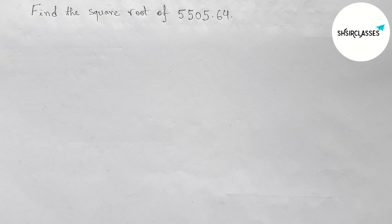Hi everyone, welcome to essay share classes. Today in this video we find the square root of 5505.64 in an easy way. Please watch the video till the end. Let's start.